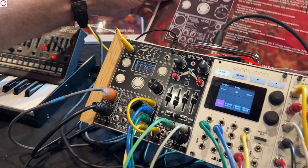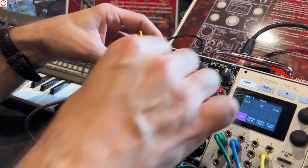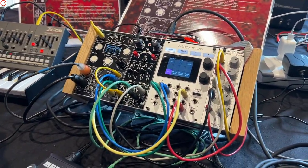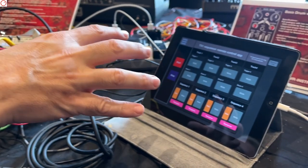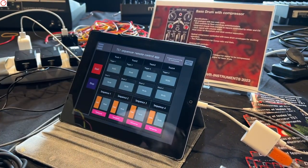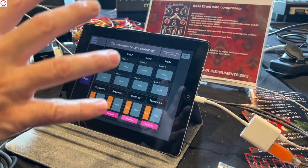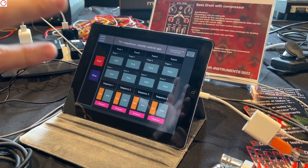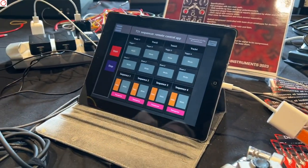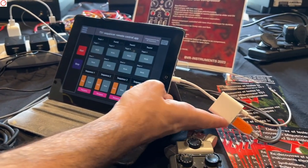What I wanted to explain also is I have a control surface — for example, to make the mutes or to start the sequencer. It's a third-party application and you can customize everything. It's in Pure Data, and it's connected directly to MIDI via USB to MIDI.